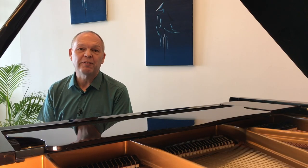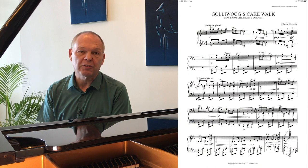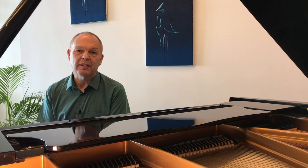To show you a couple of the approaches I've been experimenting with recently, I'd like to choose two very different pieces. One of them is Debussy's Gollywog's Cakewalk, and the other one is Chopin's Study Opus 25 No. 2, nicknamed The Bees. Both of these pieces need to be played fairly quickly, but they require very different techniques.